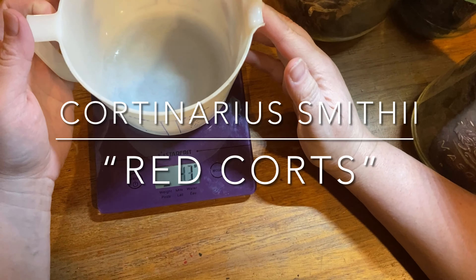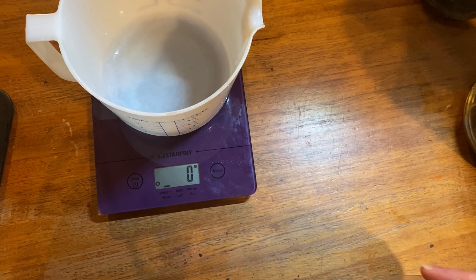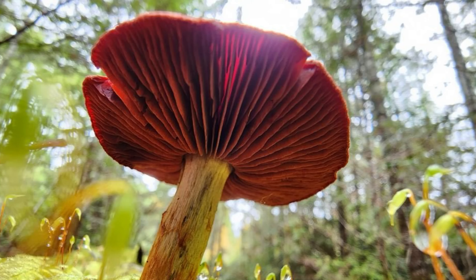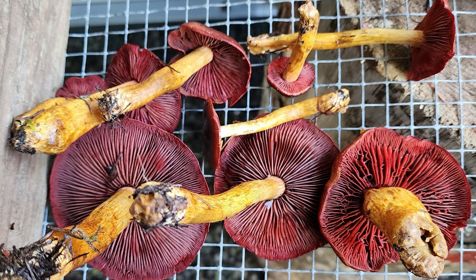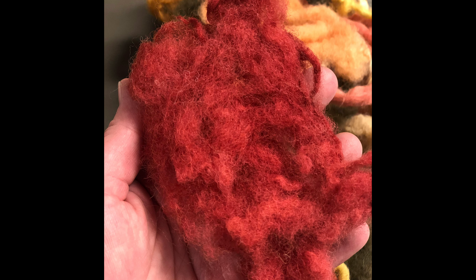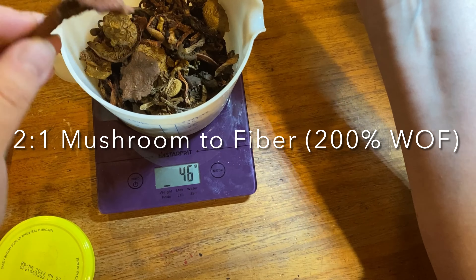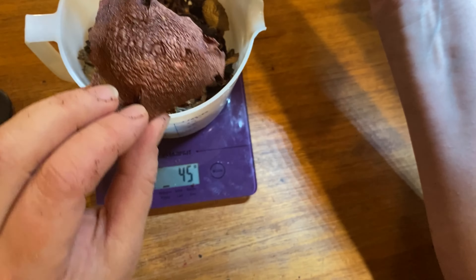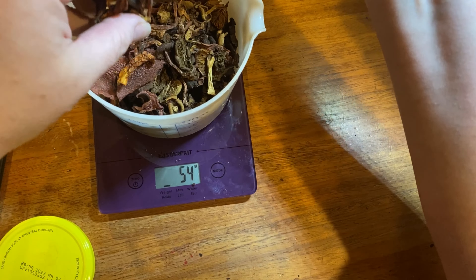On to our second mushroom of the day: Cortinarius smithii. Cortinarius is the largest genus of mushrooms in the world, but only a few of them are really good red dyers, and this is one of them. With this mushroom, it's a little bit different than the Dyer's Polypore — you want a two-to-one ratio, which means you want twice as much weight of dried mushrooms as you do fiber. Doing that will allow you to get a much better red.